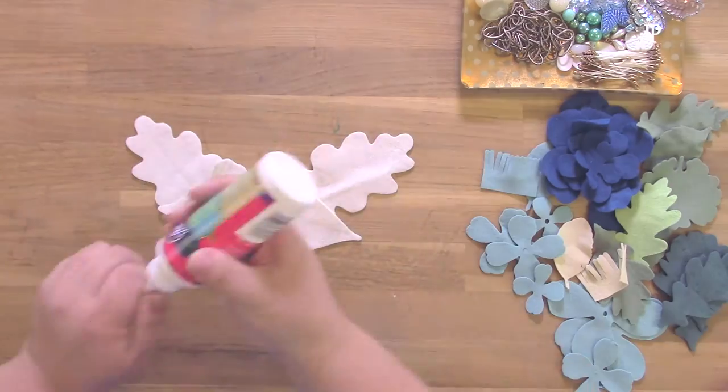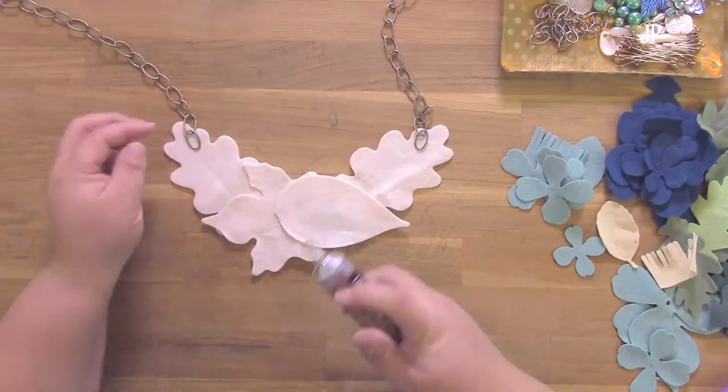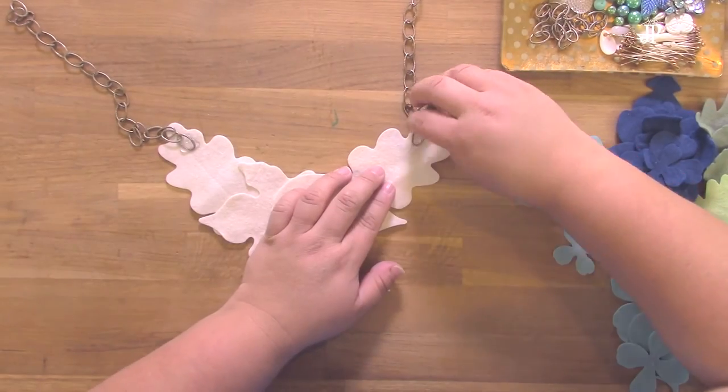Cut the stems off the leaves and layer them together with some foam and felt glue to create the base of the bib necklace. Next, use some Aileen's Ultimate Adhesive with two pieces of chain to attach those to the ends of the bib and let that dry.